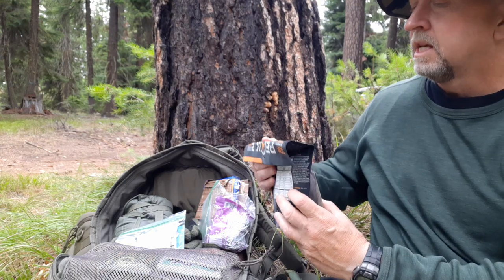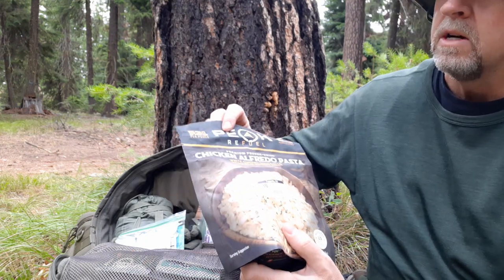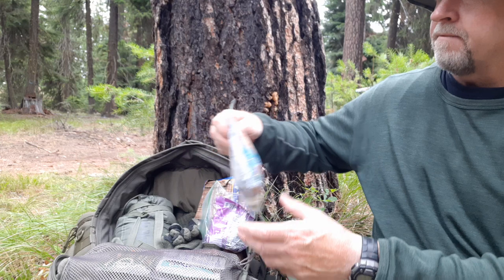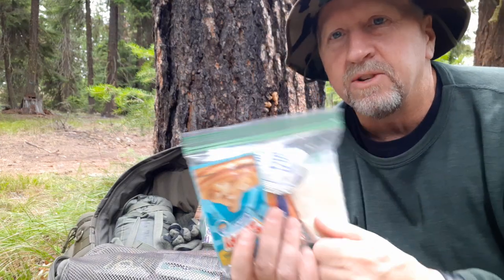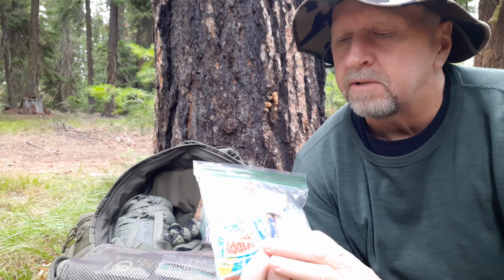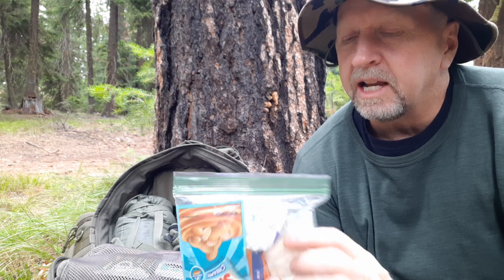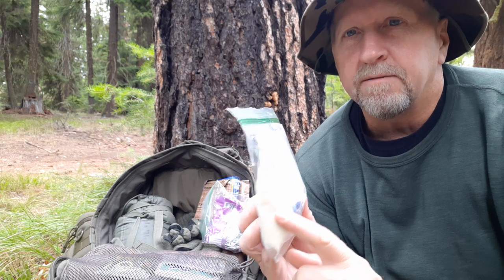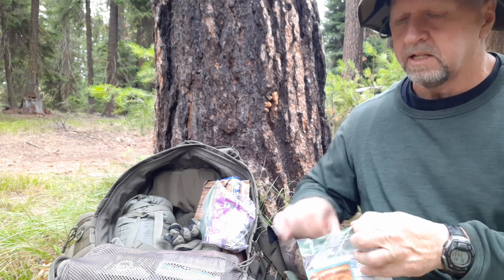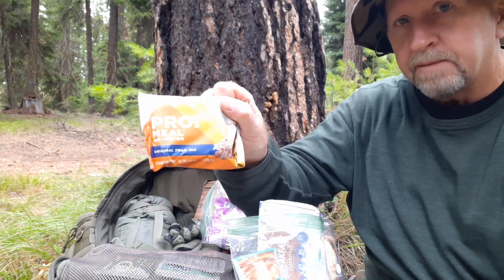Food — I happen to have a Pequon meal; I'm going to do a review on these shortly. I usually carry either Mountain House or Pequon. Chicken alfredo pasta — this is dinner. For breakfast I make up my own little breakfast packs: carnation instant breakfast drink, four spoonfuls of powdered milk stirred up in my cup. It's full of vitamins, protein, fats, healthy nutrients, and carbohydrates — really fuels my energy.